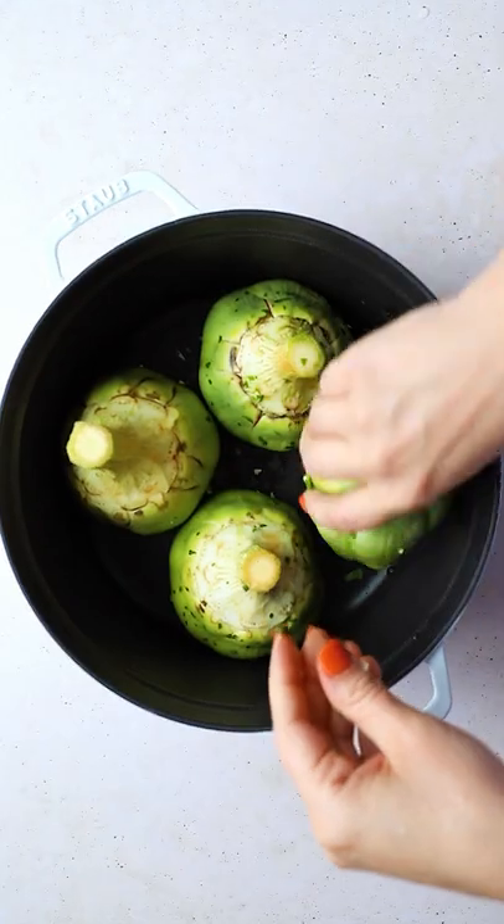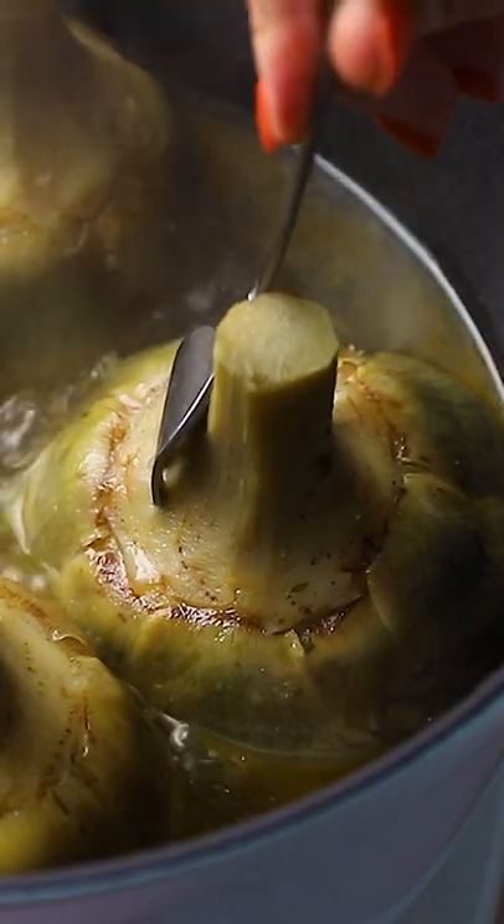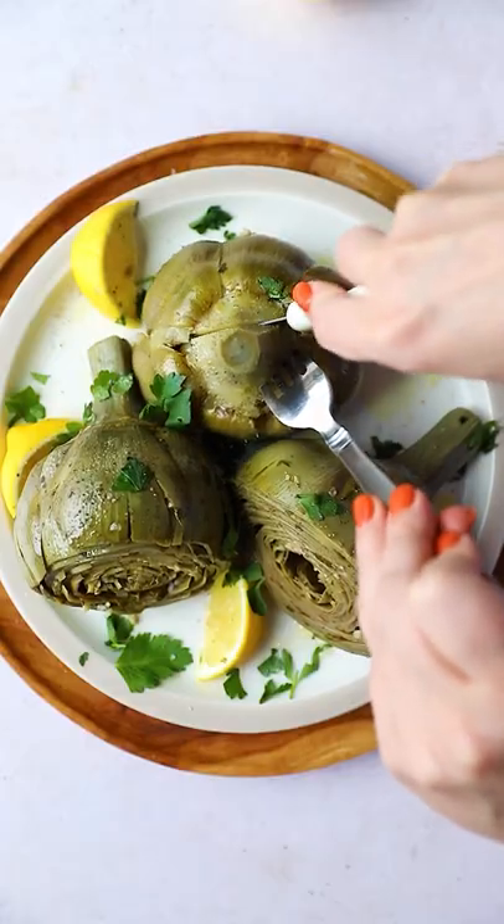You're going to push that filling into the artichoke, place them into a pan, cover them with some olive oil, white wine if you would like, and some water, and then boil them for about 30 minutes until they're super tender and delicious. You're going to love this.